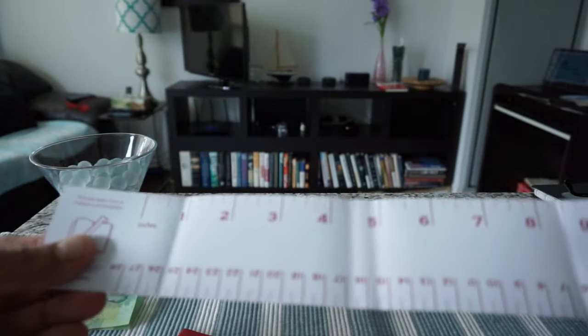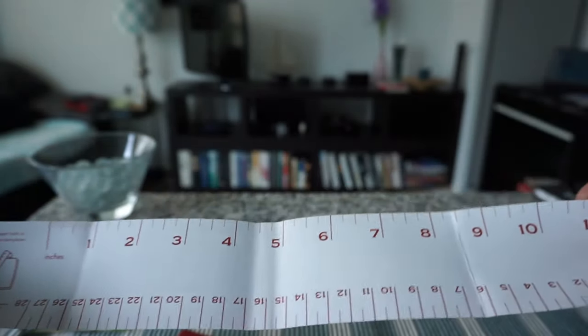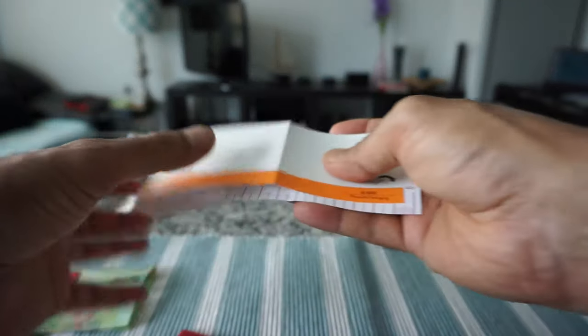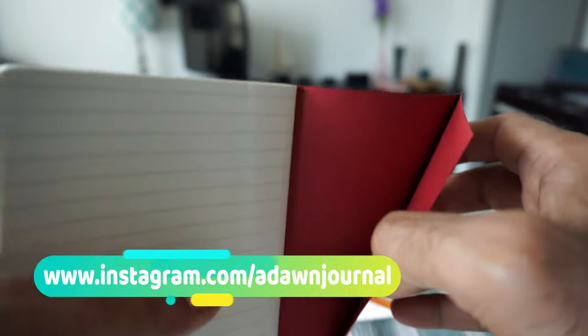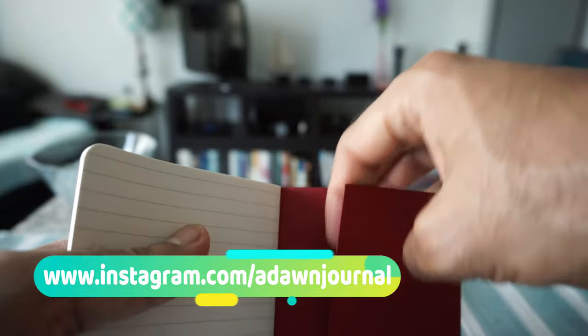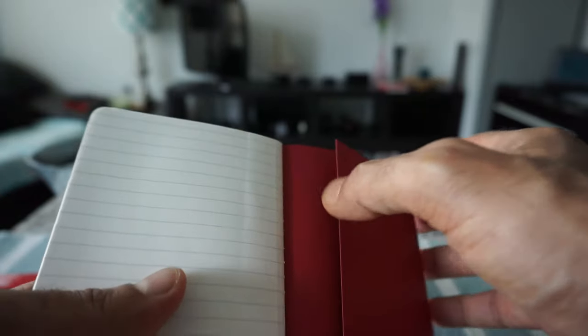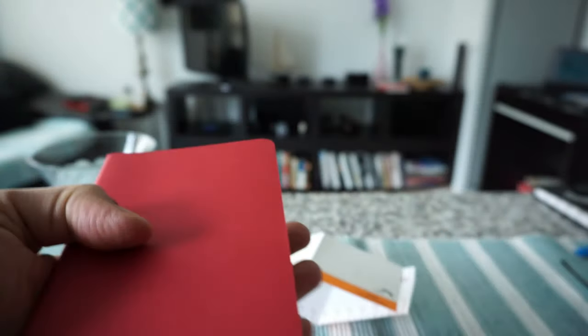So these are all three in red. They actually have a ruler right here, which is a very nice feature — you can use it for other purposes or keep it inside your notebook. The previous notebook I looked at, the Volant small one, did not have a pocket, but you can see this one has a pocket right here. You can stash in some stuff, for example a piece of paper or even money. This one has a soft cover.